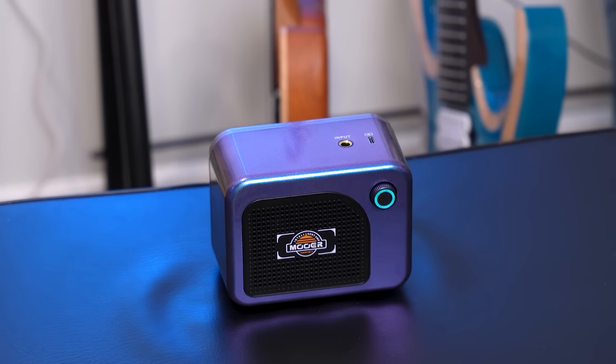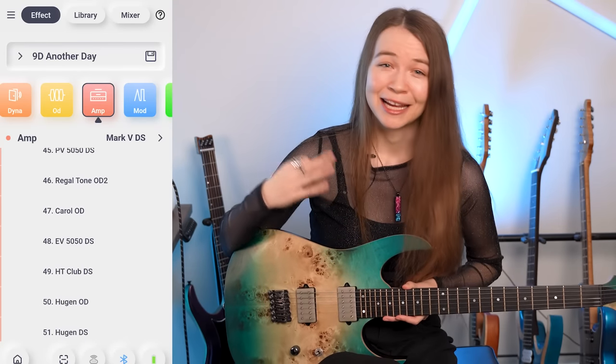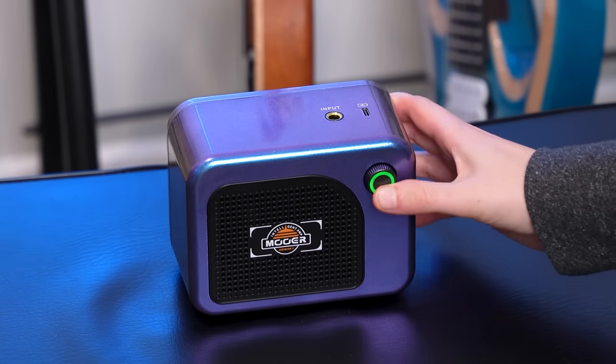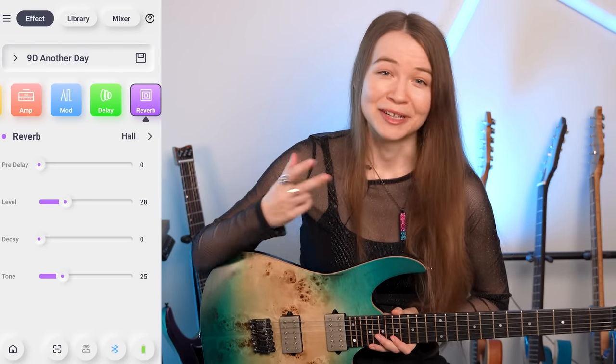Let me take a moment to tell you about the amp I've been using for all of my tones throughout this video — the Moor Hornet 05i. This little amp is surprisingly powerful, super portable, and I've just had a lot of fun with it. Like the larger Moor SD30i amp I previously demoed, this is a digital modeling amplifier that uses Moor's effects modeling technology to offer a huge range of different tones and effects. There are 52 different included amp models and 49 different effects, and you can tweak and combine things to your liking. On the amp itself you can switch between four different built-in presets using their app on Android or iOS.